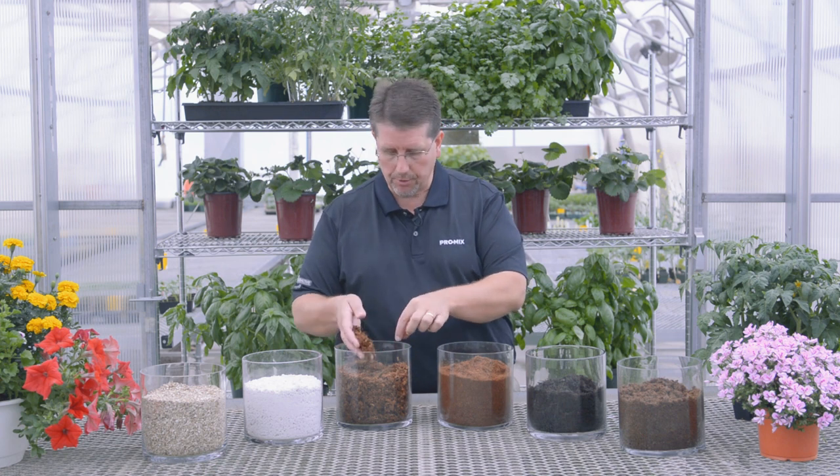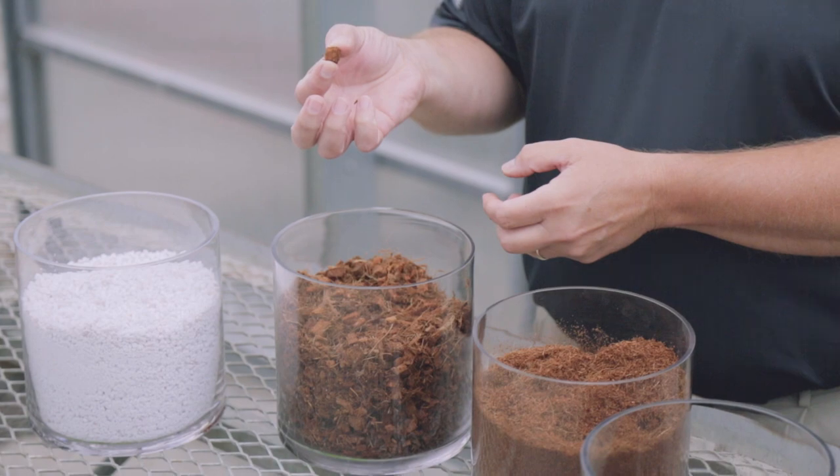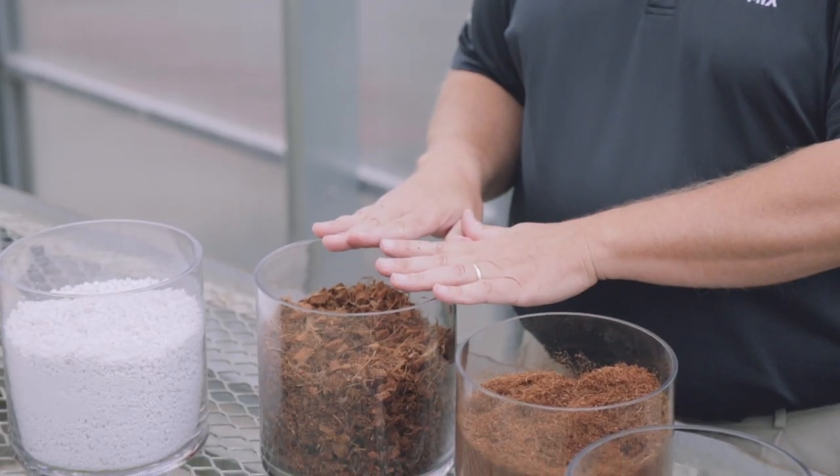Chunk coir packs into the growing media a little more loosely, as you can see here, and because of that it adds to the air porosity of the growing mix. Not only does it introduce aeration, but within the chunks of the coir itself you'll actually have more water retention. So not only does it retain more air, but it also provides a lot of water retention.